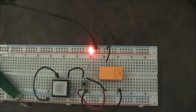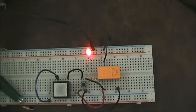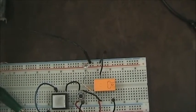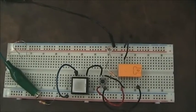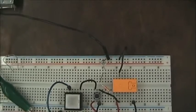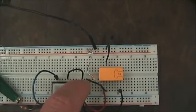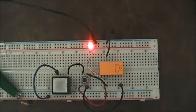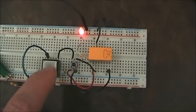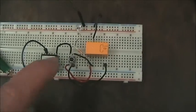Sometimes this is called the seal-in contact — to close around the start switch. That allows us to let go of the start switch and the relay stays activated. This is a nice safety aspect: if we ever lost power to our control circuit, the relay would go out. When power is reapplied, the relay doesn't turn on automatically — so if the control circuit loses power, someone must come back and initialize or reset the relay. Any time you want to stop it, press the stop button and you're done.